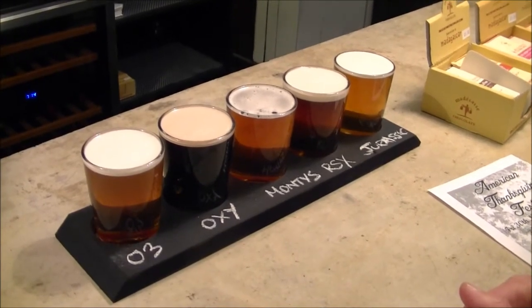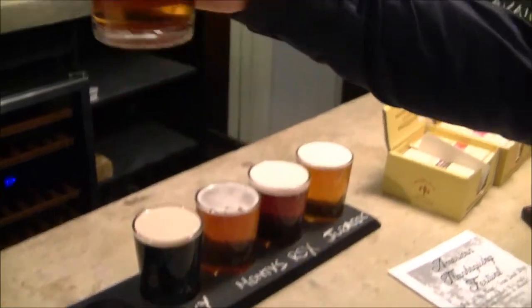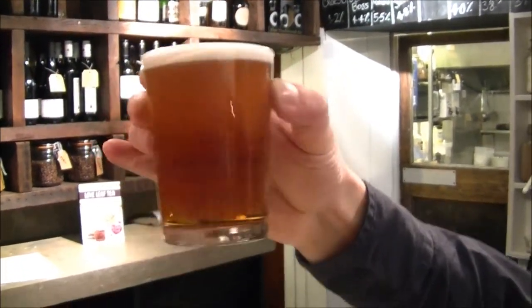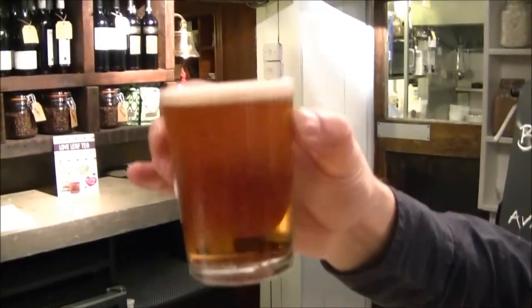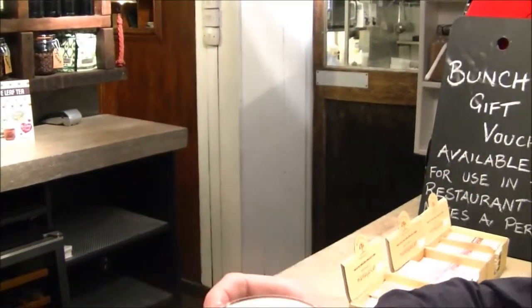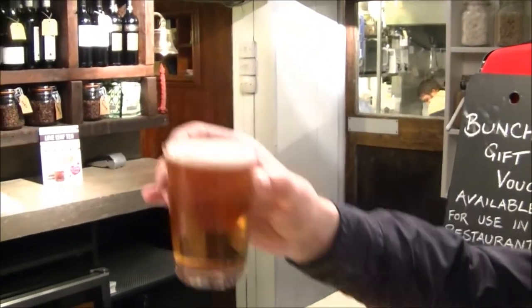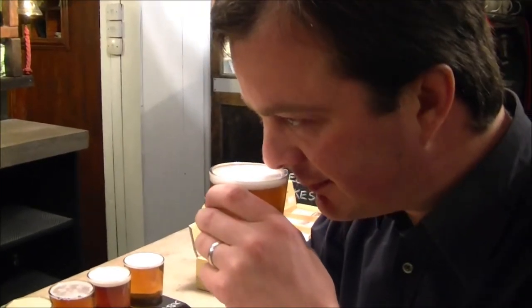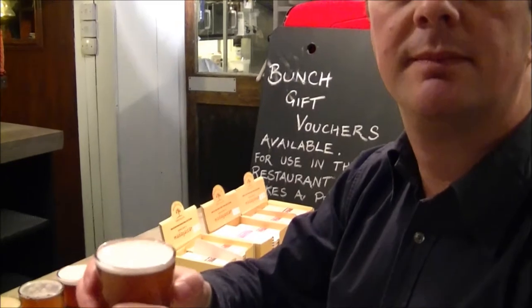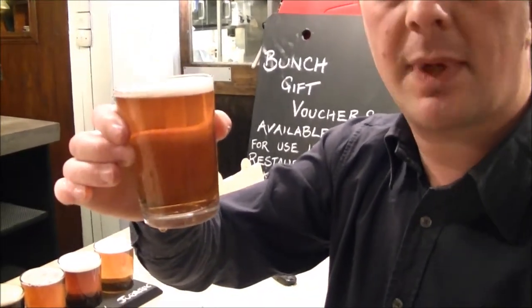We've got two of our beers, O3 and Oxymora. Let's start with them. Nice kind of brown traditional look to this beer, very clear. One finger head, it's very white, it's a tight head. I've got a nose on this one. Smells nice and malty. It's very much a traditional bitter.